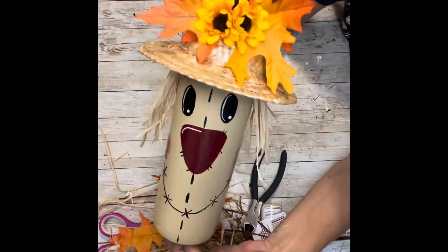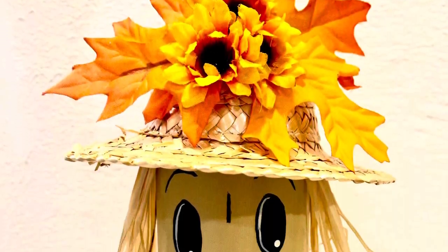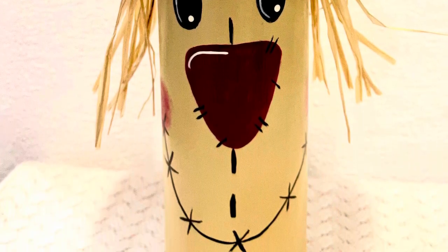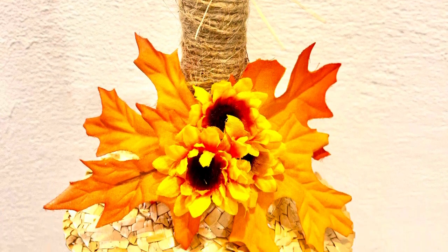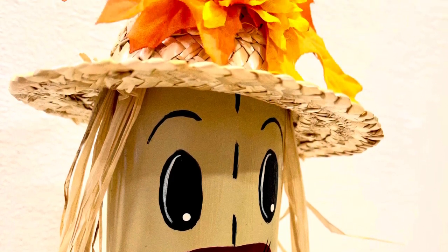And there he is all finished — how stinking cute is he? I absolutely love the way that he turned out. You guys can make him your own. If you need to use paint pens, that's perfectly fine. If you want to add different features, that's totally up to you — this is just the idea to get your gears turning and make your own. Thank you so much for watching and please don't forget to spread the chaos.